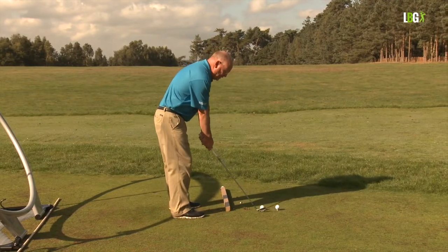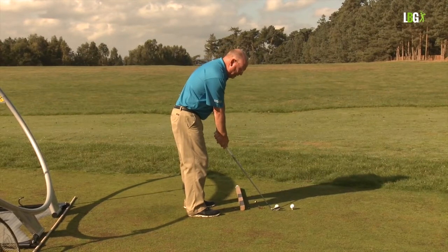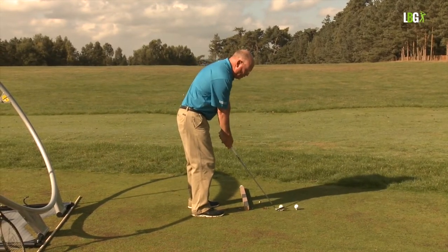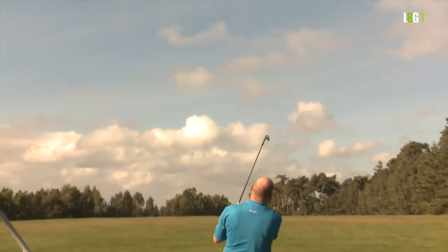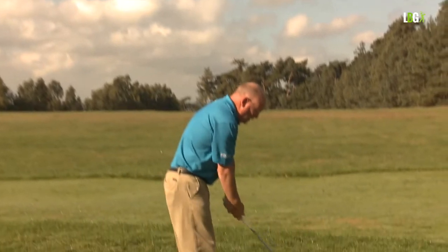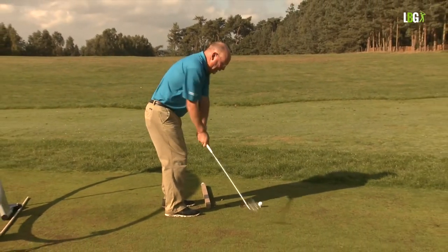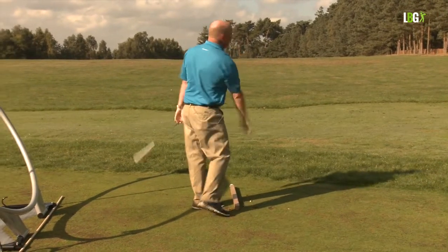The word is blend — shoulder and wrist. You can't play golf in two distinct lumps. You've got to mix the two together. Shoulder, wrist, blend, release. You can hear the crispness of the strike, you can hear the sweetness of the strike. Shoulder and wrist, blend, release. And even though I paused on that one, it was the sweetest shot of the bunch.